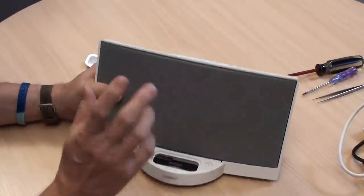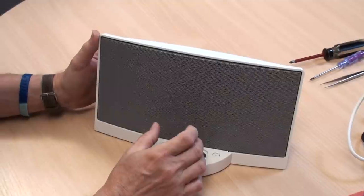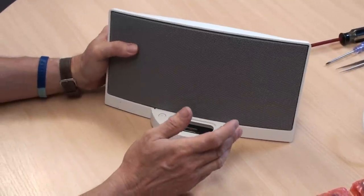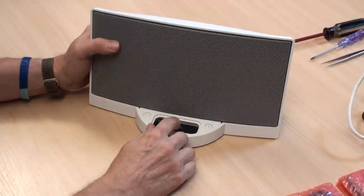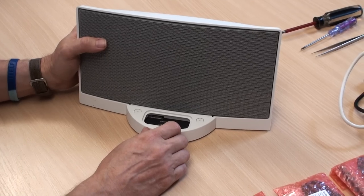Now, if when you plug the power into the unit you do not get any power at all, you have two possibilities: it could be that the dock is not receiving any low voltage power, or it is receiving low voltage power but the connector is broken.